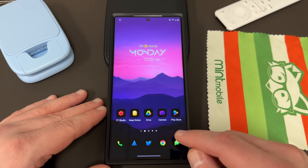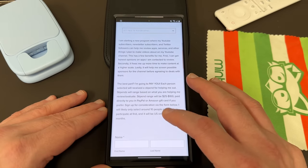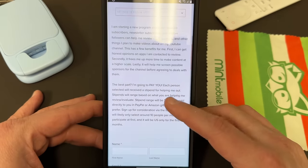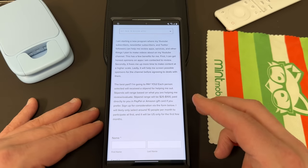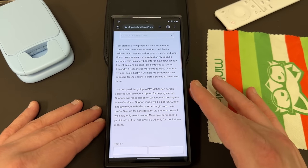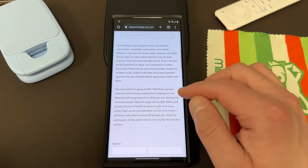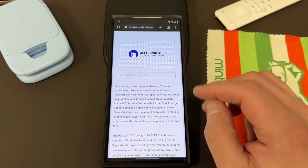Before we get started, I do want to remind you guys that if you are interested in making a little extra money and you like reviewing apps for Android, I have a program over on my website where you can actually review apps for me and help out with the channel and research. I actually pay between $25 and $100 depending on which app it is. I just started this program a couple months ago. Put in your name, your email, and sign up. This is US only right now because of tax purposes. I usually pay via PayPal or Amazon. I'll drop the link below if you're interested.